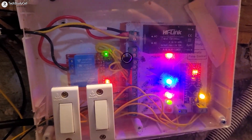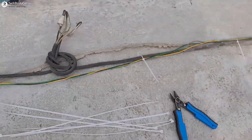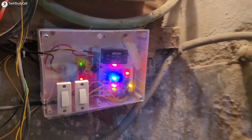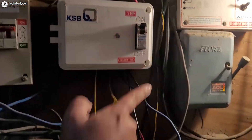Hello friends, welcome to Tech Study Cell. In this video we are going to make a smart water level controller using Arduino. You can see I am already using the circuit since last week to control a pump. I have used a 30 ampere relay, so you can control most pumps with this circuit.